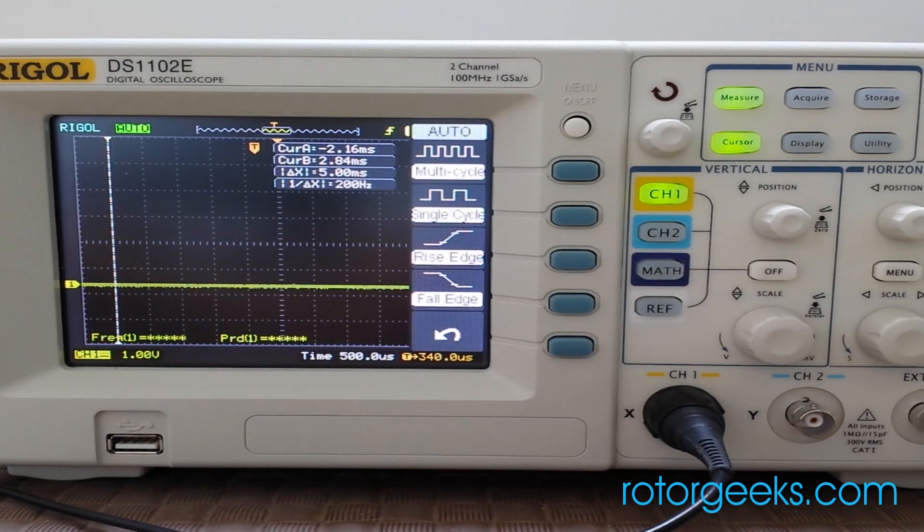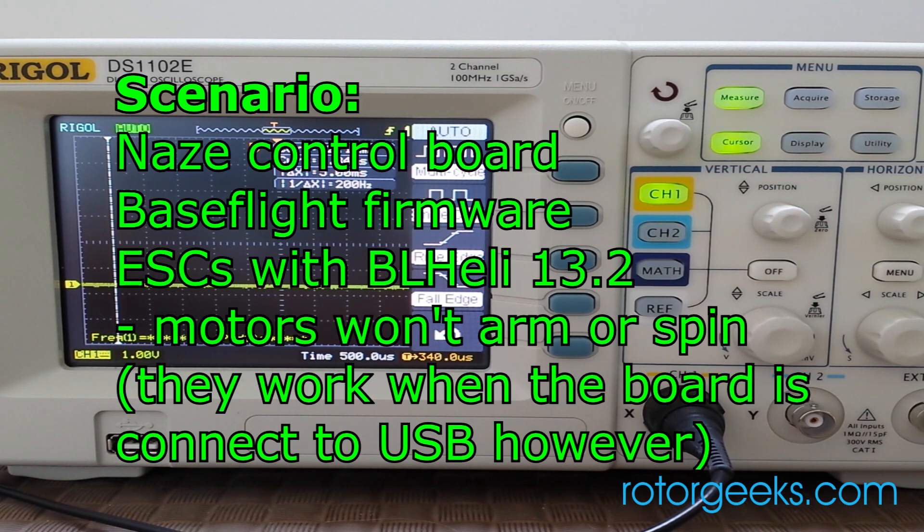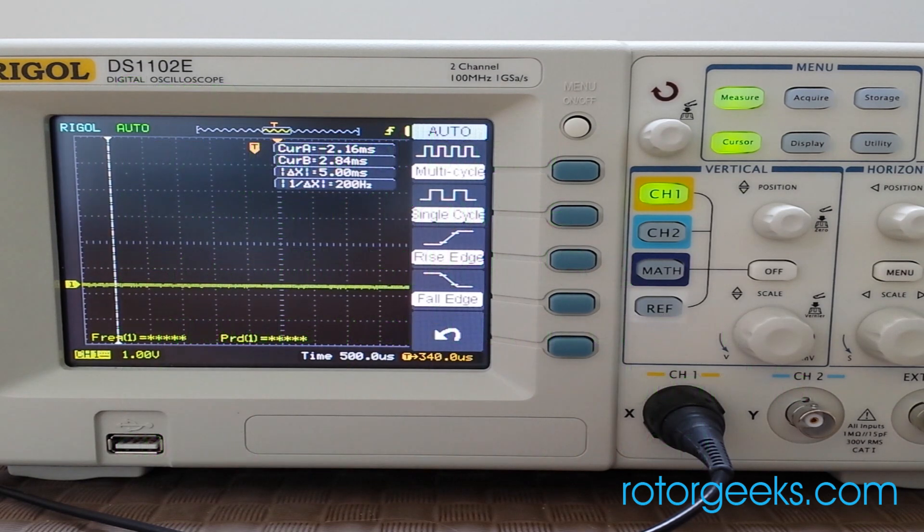We've had some customers that have had issues getting their ESCs to arm. They work well connected by USB to the flight controller but don't work when running on battery power. The reason seems to be related to BL-Heli 13.2 specifically and the use of BaseFlight.